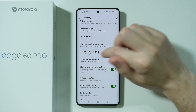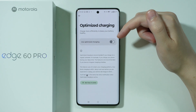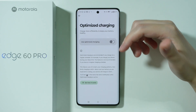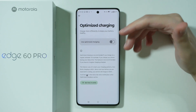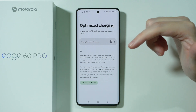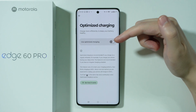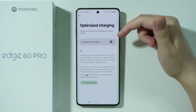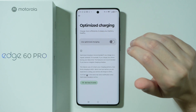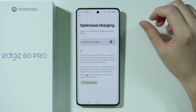Besides that, we have optimized charging, which can be quite useful, but only if you have a pattern when you charge the phone — meaning if you always charge your phone at, say, 8 or 9 PM. This is a great option that allows you to optimize the battery, because with this option the battery will stop charging at 80%.